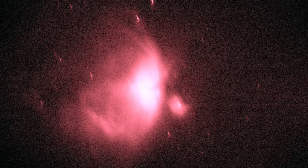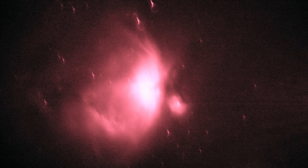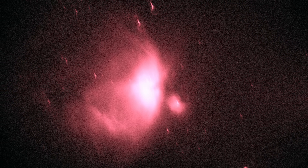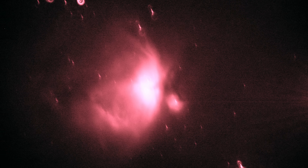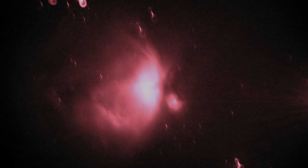I stacked a couple frames of hydrogen alpha, trying to do the best I possibly could from light pollution, and this is how the Orion Nebula turned out. Pretty funny, but overall a really fun experiment, and I hope this helps you learn a little bit about telescopes and maybe even build one yourself at home.